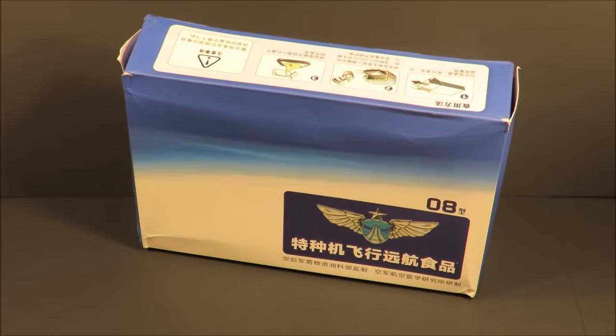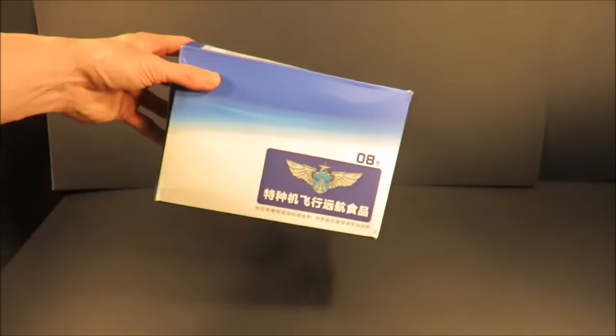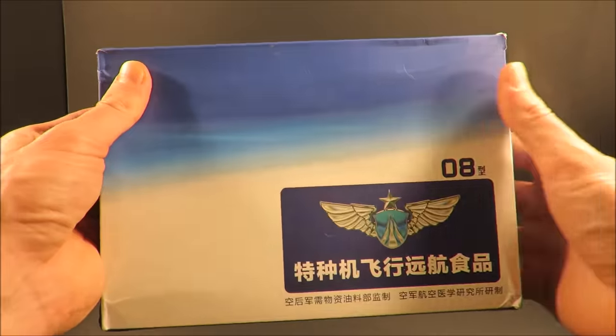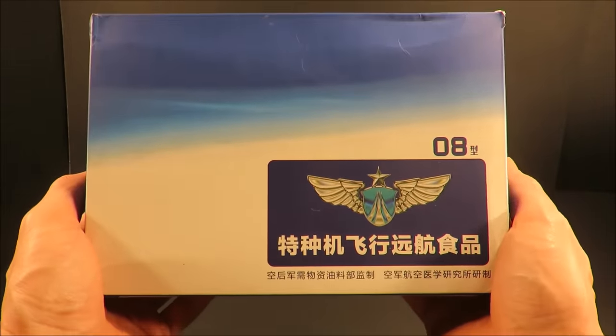This is a Chinese People's Liberation Army Air Force special aircraft flying voyage food packet. Weighing in at one pound seven ounces and containing approximately 1,100 calories, this ration was designed for pilots on long flight missions.